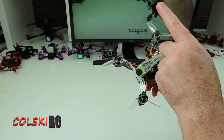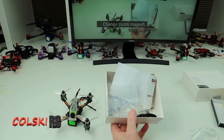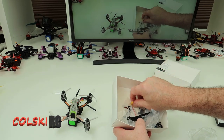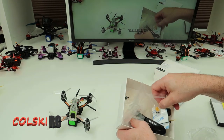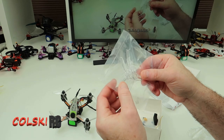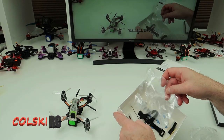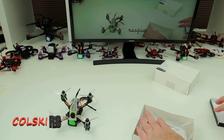In the box you get the quad and another set of props - a different size than the ones currently on it. You also get a couple of straps, an XT30 connector for your battery, some spare screws, and some cable ties. And of course some Diatone stickers. That's about all you get in the box - you don't get much with it. It's a plug-and-fly so you don't get a receiver.